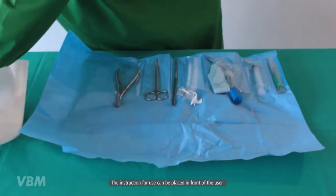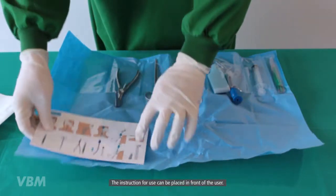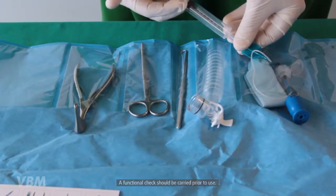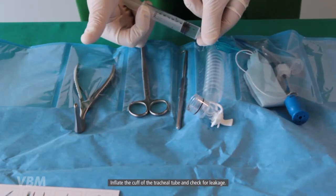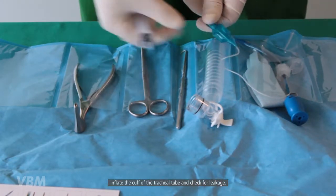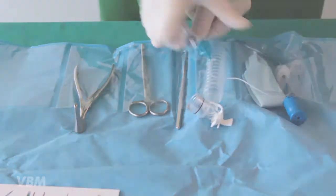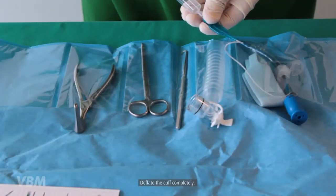The instruction for use can be placed in front of the user. A functional check should be carried out prior to use. Inflate the cuff of the tracheal tube and check for leakage. Deflate the cuff completely.